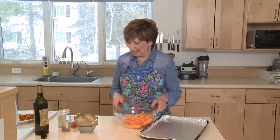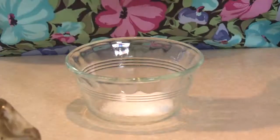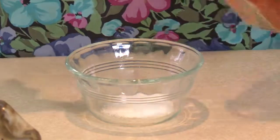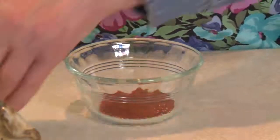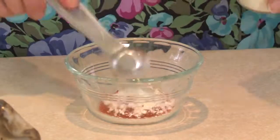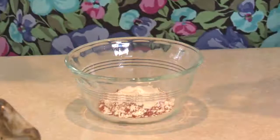Now I'm going to make this delicious seasoning to put on the sweet potato fries: one teaspoon of salt, one teaspoon of sweet paprika — preferably Hungarian paprika — a teaspoon of garlic powder, and then just half a teaspoon of ground black pepper.